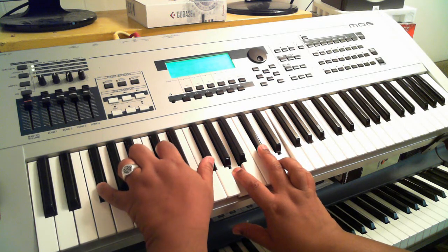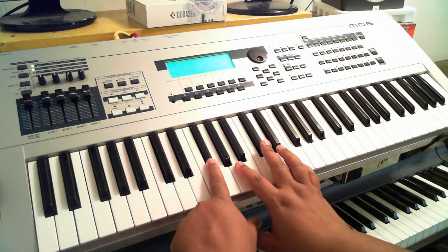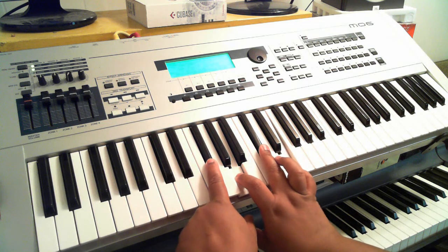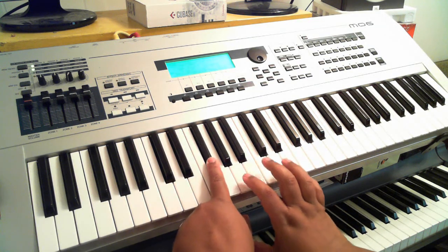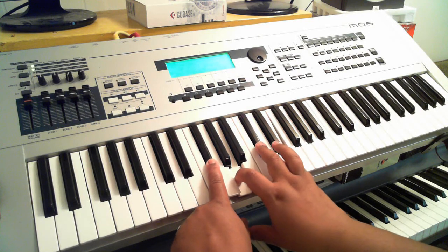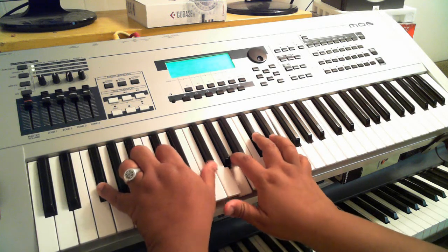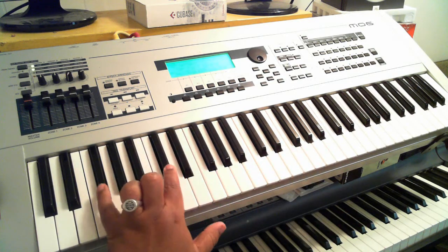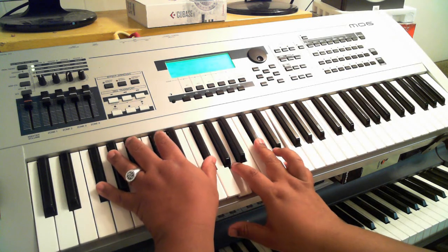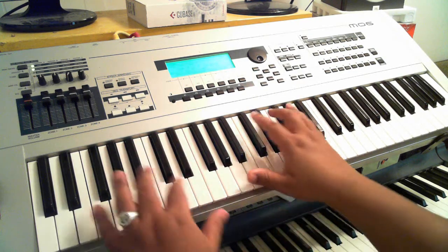Your next chord is an F sharp minor 7. On the right hand you have F sharp, A, C sharp, and E. On your left hand you can just play the F sharp in the bass, and you can add the D sharp to make it fuller. Then put your F sharp minor 7 on the right hand.